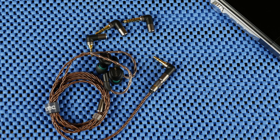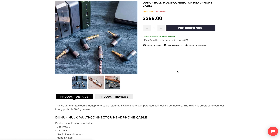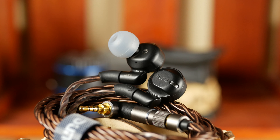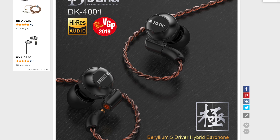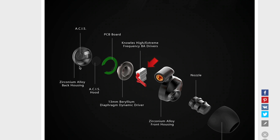If you beg to differ and want a similar cable for other personal headphones, DUNU will soon release the Hulk — 300 bucks and it's yours. But let's get back to the earphones. Among the tech the manufacturer used to achieve better sound, I'll note a housing made of zirconium alloy for holding down harmonic resonances, a dynamic driver with a beryllium diaphragm, the ACIS system, and a pack of 4 BA drivers from Knowles for high frequencies.